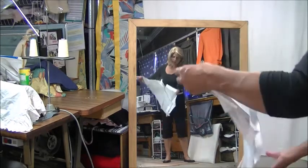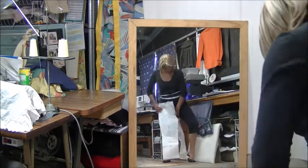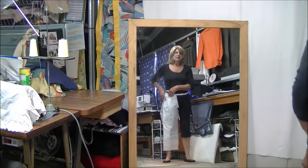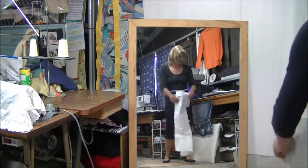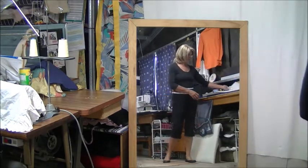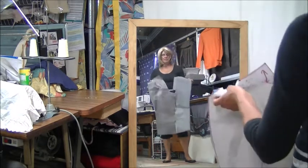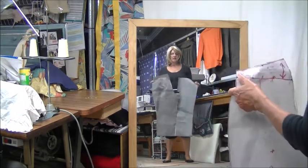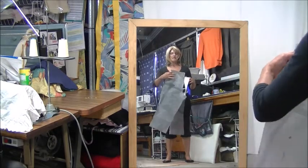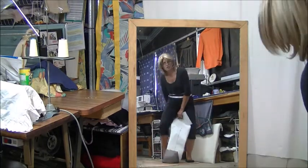Then I just pull it through so the back goes to the back and the front goes to the front. Now I will show you what I do. What I've done is I've actually ironed on some cheap vilene at the back and I folded my dart away there, stuck my yoke on, and now I'm actually going to fit it on.